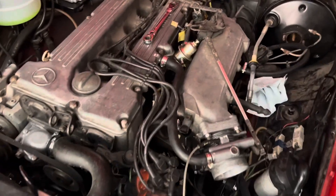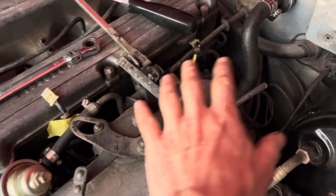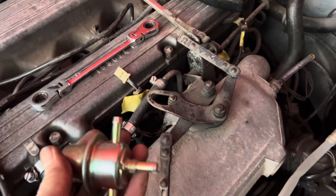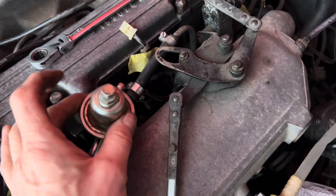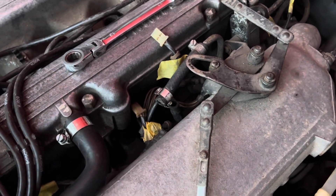In this video I'm going to have a go at taking out the injectors and the injector rail on this 280SL M110 engine. We've started off by just disconnecting the fuel pressure regulator.